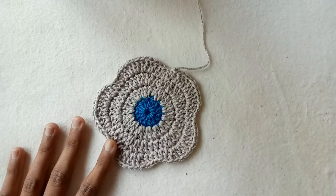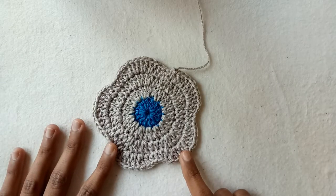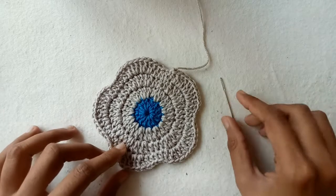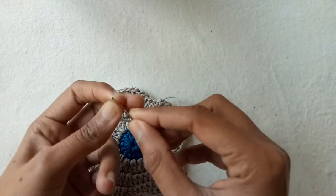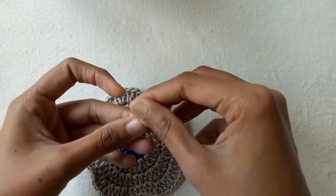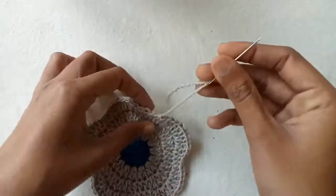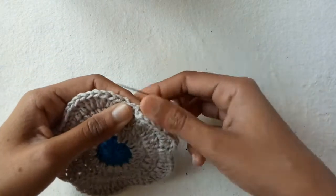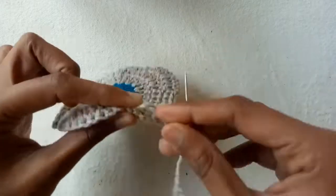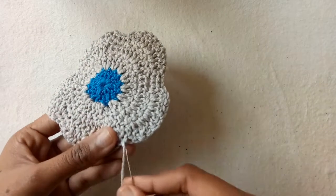Friends, I have completed the flower. You can add more rows if you want, and you can also use this simple 5 petal flower for decoration purposes.